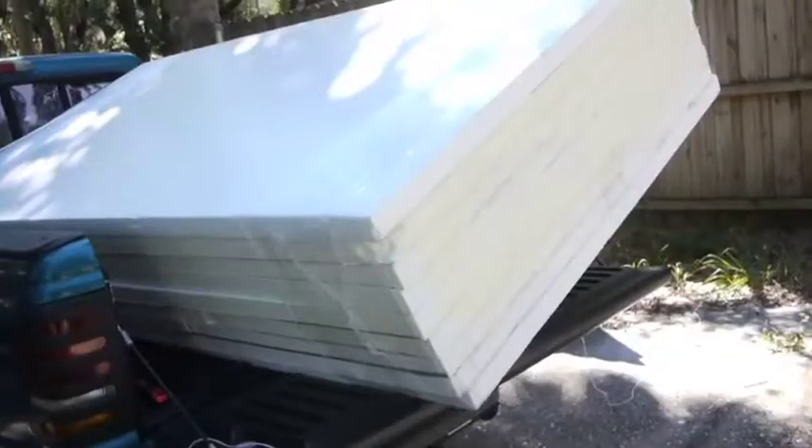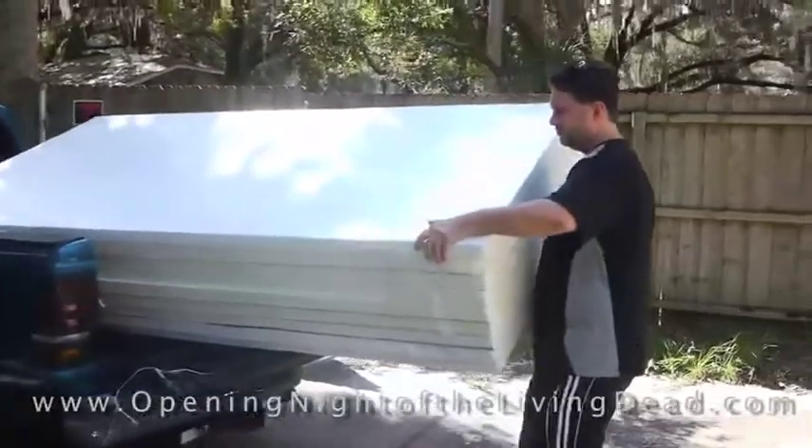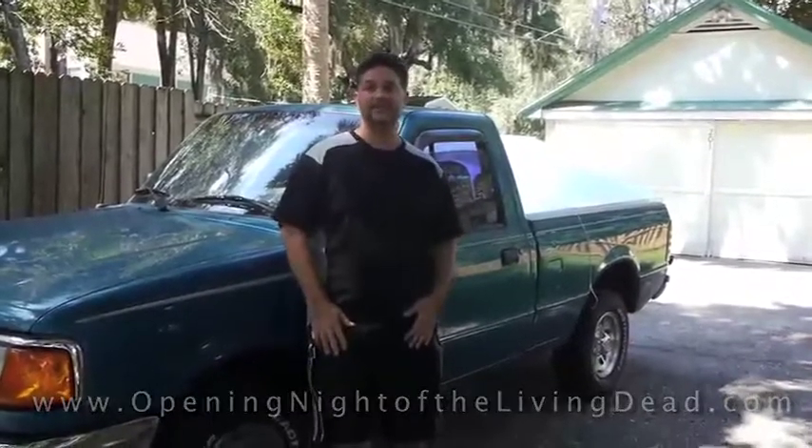We just got back from the home improvement store with our stack of polystyrene. The next thing we're going to do is unload it off the truck and start cutting and measuring, and test out the sheet and see how this all works.